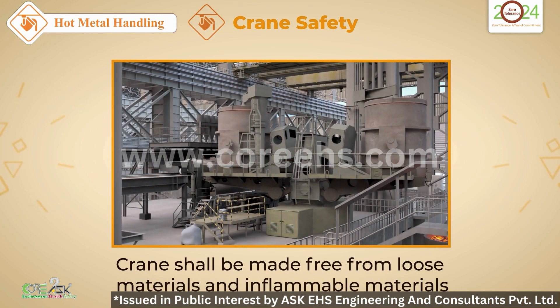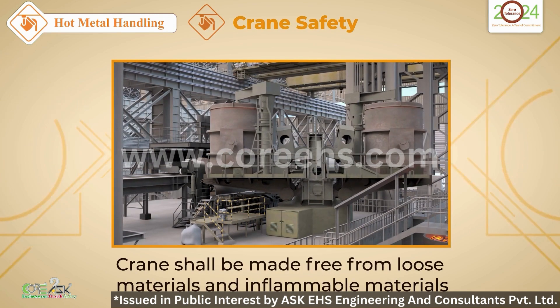Ensure cranes are free from loose and inflammable materials. A clean crane is a safe crane.